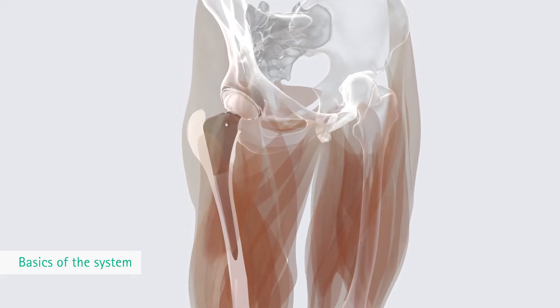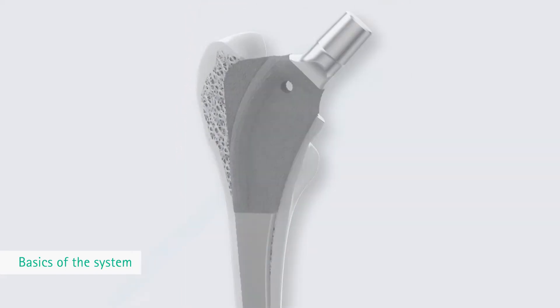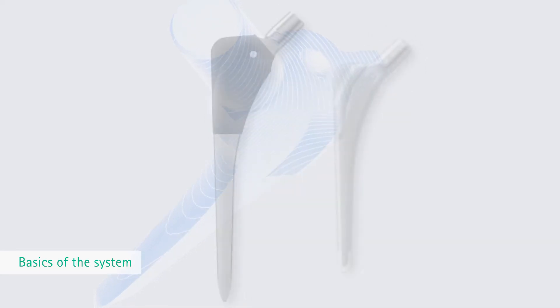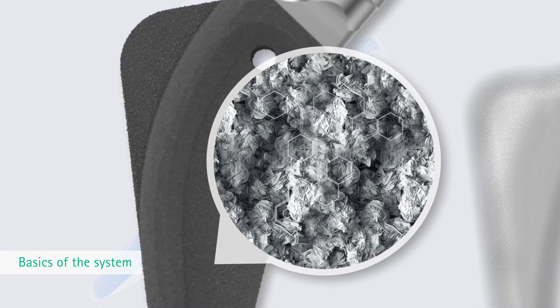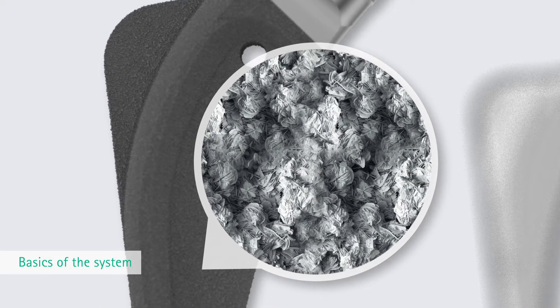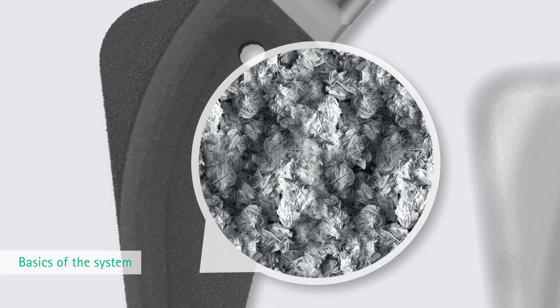With Bicontact cementless stems, the plasmapore coating supports integration in the proximal bone structures. The 0.35 mm microporous pure titanium coating, with pores of 50 to 200 micrometers in diameter and 35% porosity, leads to direct bone apposition.